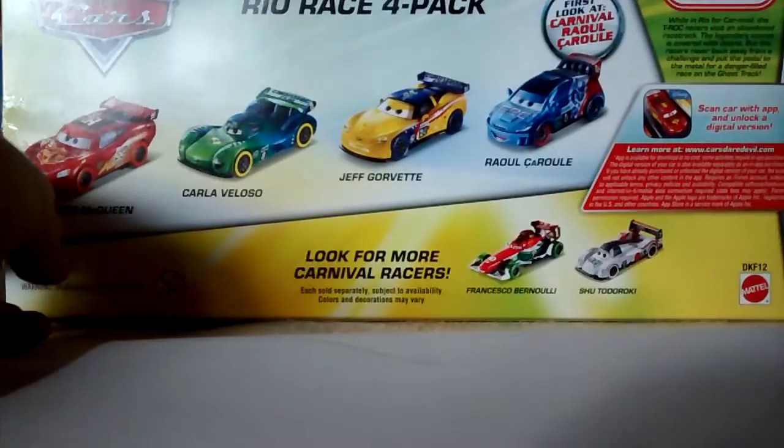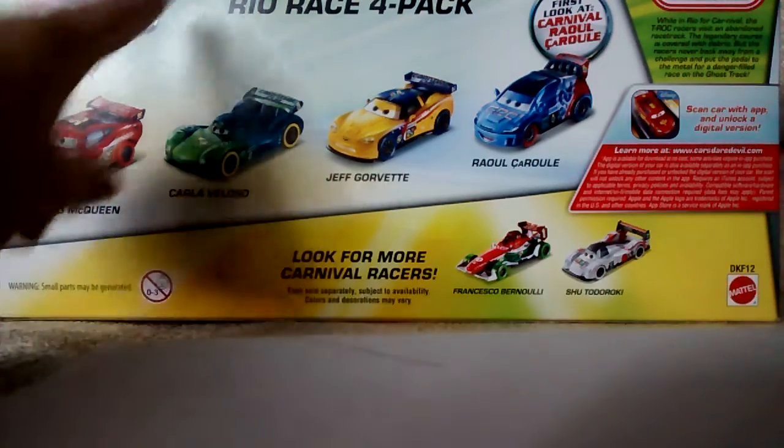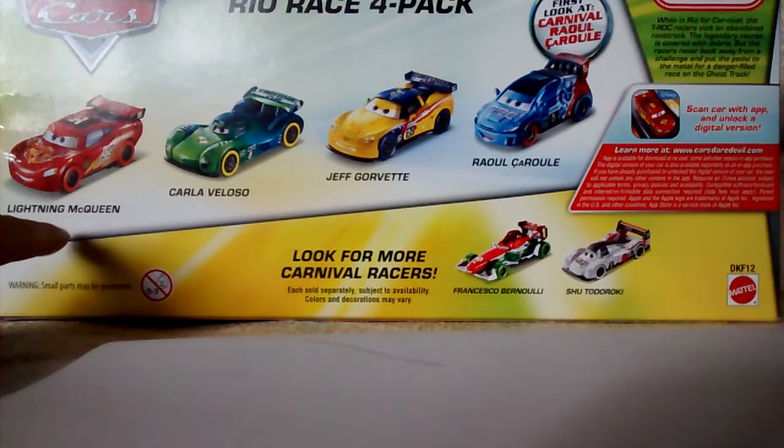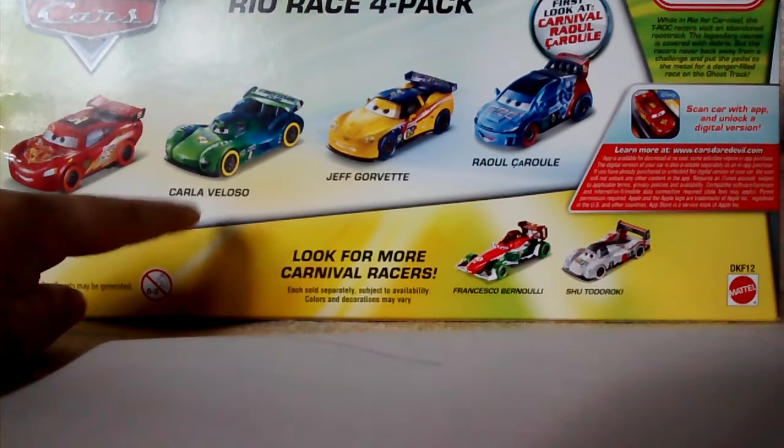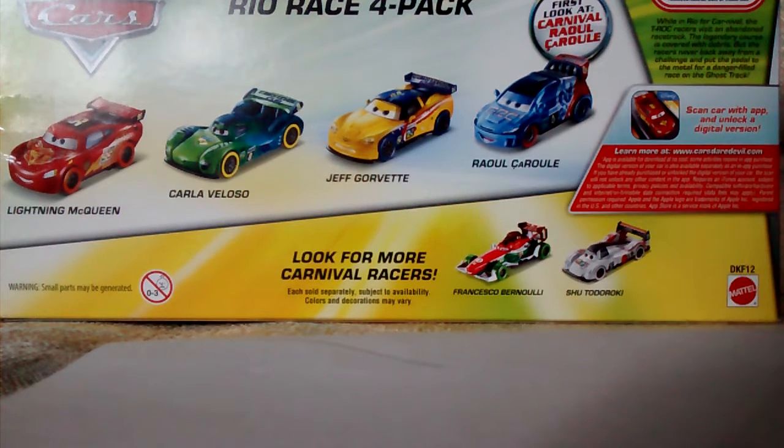Now let's take a look at the back. Here is the back — it's the Rio Race 4 Pack. It has Lightning McQueen, Carlo Veloso, Jeff Corvette, and Raulosa Rule Carnival versions. There's a description up there that you can pause and read, and at the bottom you can look for more Carnival races, such as Francesco Bernoulli, who I don't have yet, and Future Touch Rocky, who I have already reviewed — I'll put the link to that in my description.